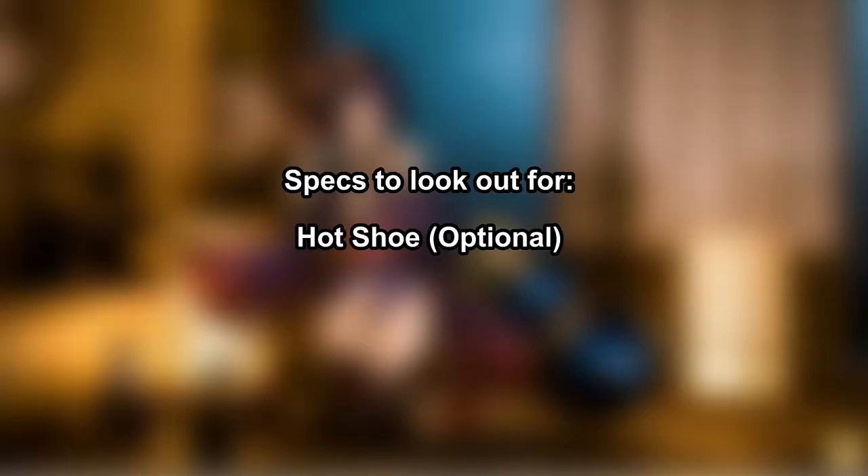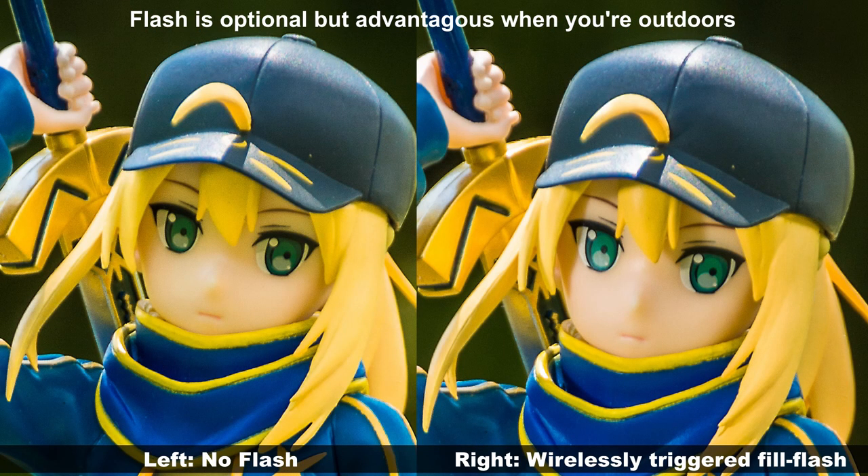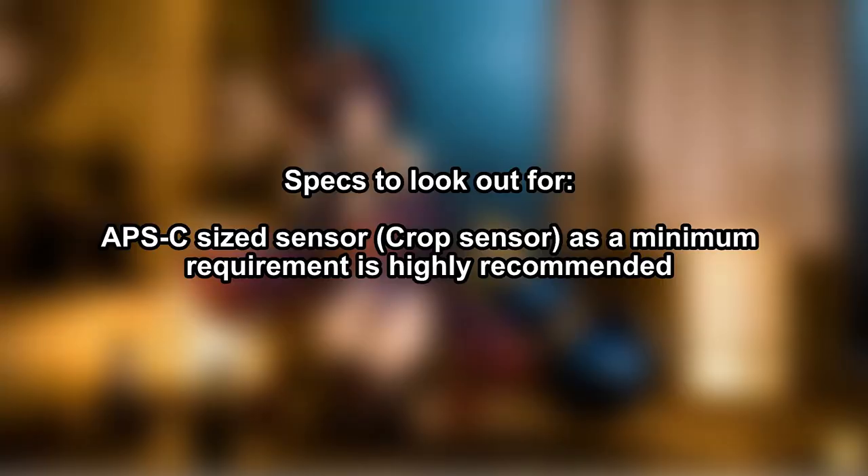The next spec to look out for is a hot shoe — the metal attachment on top that allows you to attach an external camera flash. The hot shoe is something I would say is optional. Most figure photographers don't use flash; they use steady light lamps. If you don't plan on learning flash, the hot shoe is optional. You can even buy a Canon M200 at approximately US$500 including the lens — one of the cheapest high-quality mirrorless cameras — though its screen only flips up and down.